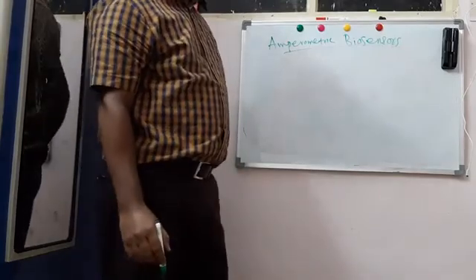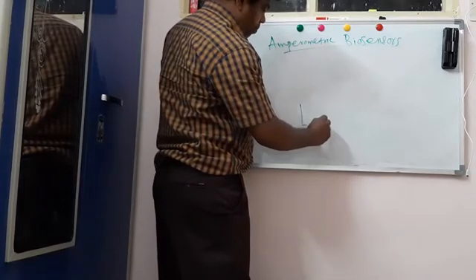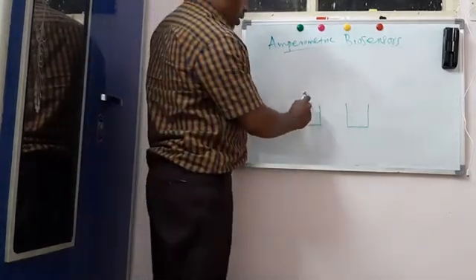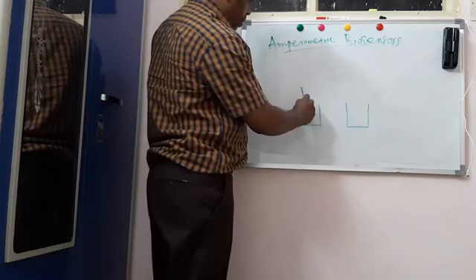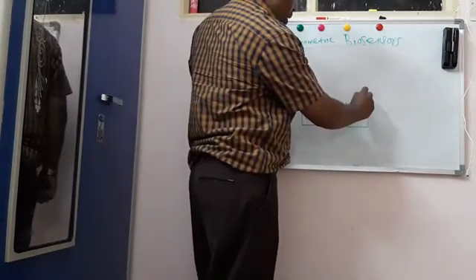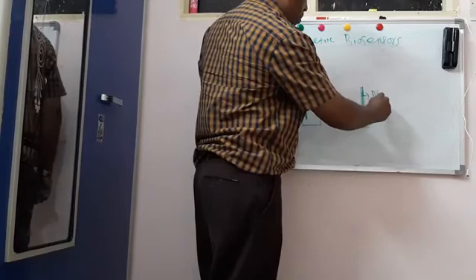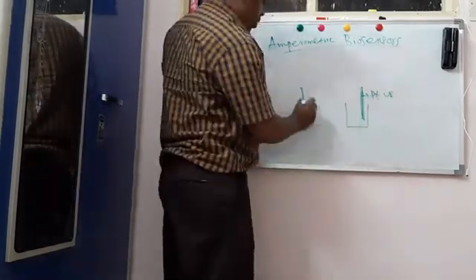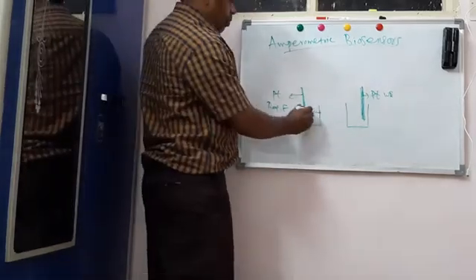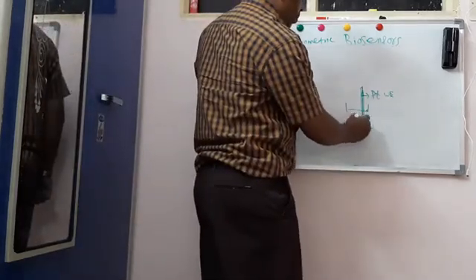It is based on amperometric titration. It requires a simple electrochemical setup having two beakers. In one beaker there is a platinum working electrode. In another beaker, there will be a platinum working electrode and a platinum reference electrode. It is filled with AgCl (silver chloride) in the working electrode beaker.